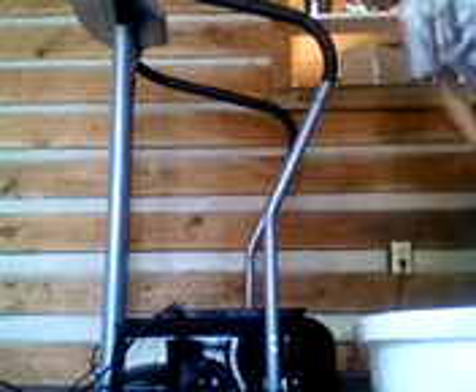So you just go on here, put your feet on here, and just high.